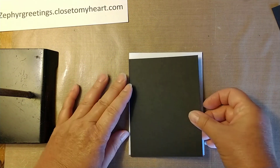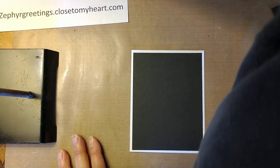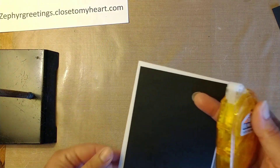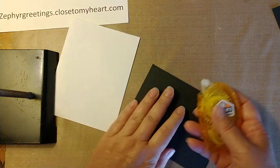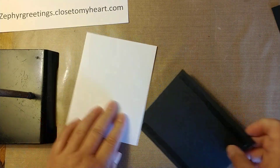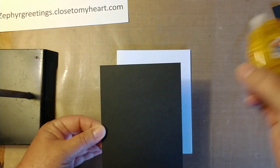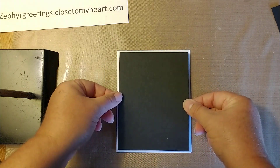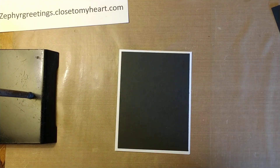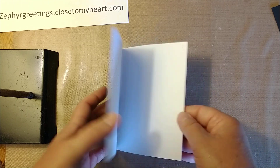Now this piece of black cardstock is going to go right down on the front of our base like this, and I'm going to go ahead and stick this down with some adhesive. This is the tape runner I use. I use a lot of this — if I want something to hold really well I'll use liquid adhesive. I use the permanent tape runner not the dot tape runner, as the dot seems to come off easier. So I put that down on our base.